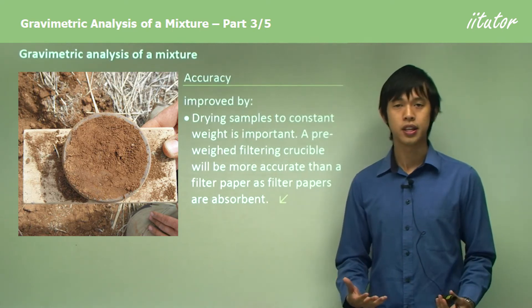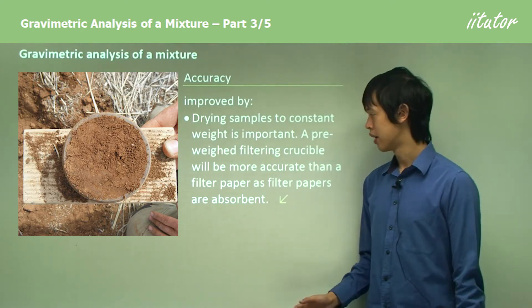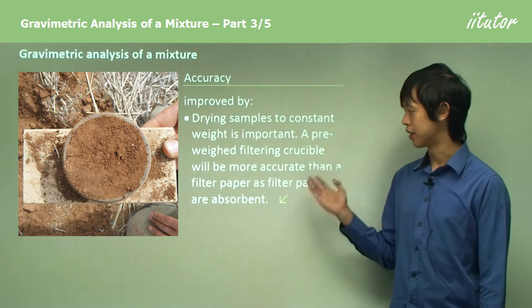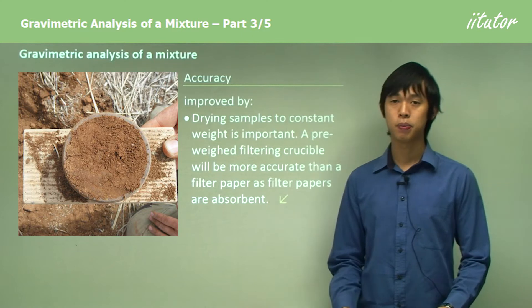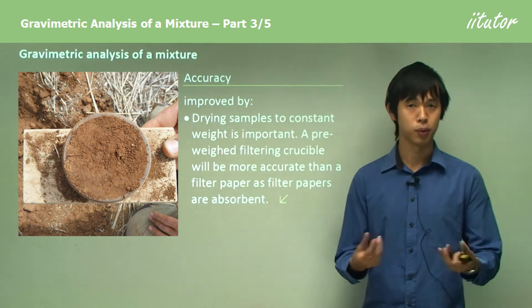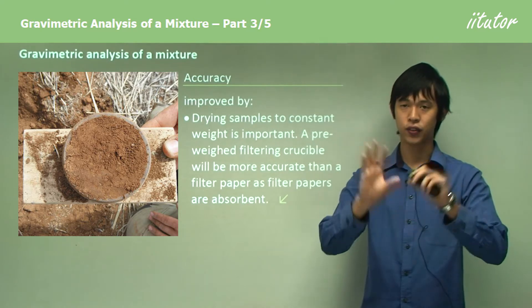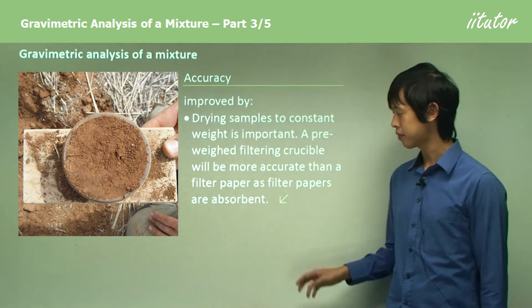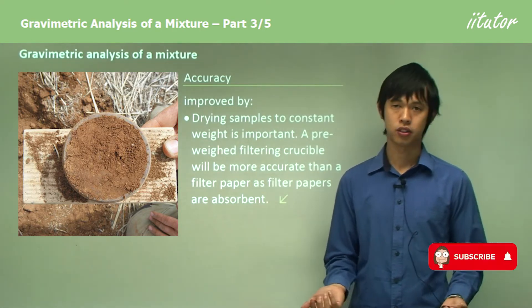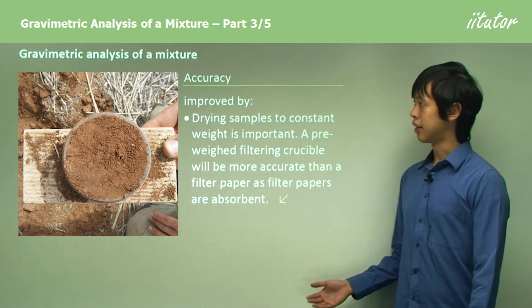Things don't happen instantaneously, so be aware that the filter paper is completely dry. You could also use better materials — for instance, a filtering crucible might be better than filter paper, because paper is hygroscopic. The cellulose in filter paper has many OH functional groups that can hold water. A ceramic crucible is better because ceramics generally don't absorb water.